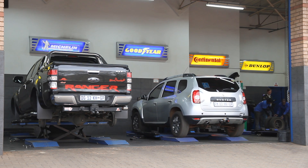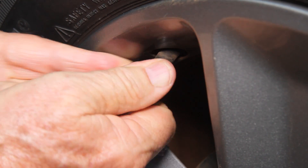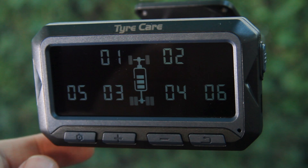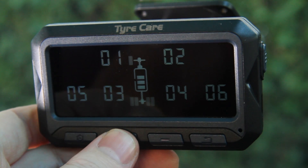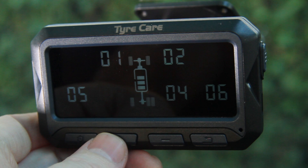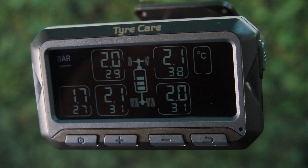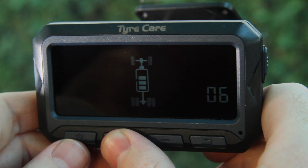When rotating the tyres, you will have to swap the tyre positions on the tyre pressure monitoring system for internal sensors; external sensors can just be screwed onto the corresponding wheel. After rotating the wheels, hold down the settings button until the screen displays bar and psi. Press the minus button once and the wheel positions labeled from one to six will be displayed. Press the settings button once and wheel one will start to flash. Use plus or minus to select the wheel to swap, press the settings button, then use plus or minus to select the wheel's new position. Press the settings button to confirm and repeat until all tyres are indicated in the correct position, then press and hold the set button to return to the home screen. To switch the system between four-wheel and six-wheel mode, press and hold the settings and minus buttons simultaneously, then use the plus or minus buttons to switch between modes.